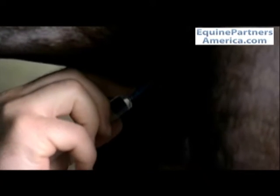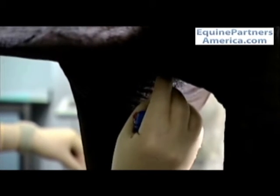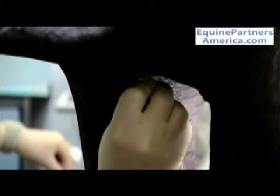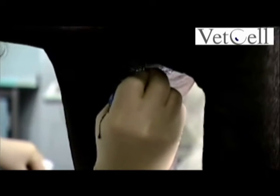In order to ease passage of the needle through the skin, we make a small stab incision through that local anesthetic bleb using a number 11 scalpel blade. We then introduce the Jamshidi needle in the midline — and that's very important, so that it's right in the midline — hitting the sternum perpendicular to where it was introduced.